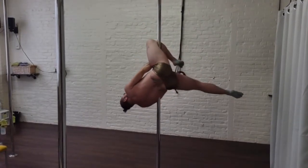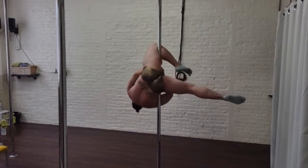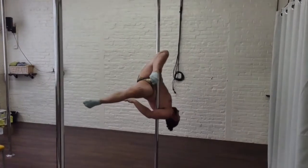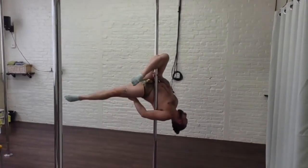You are hooking with that outside leg — the furthest from the pole. You're going to internally rotate the leg, and once you have the knee hooked to lock you in, the opposite leg on the inside is straight.